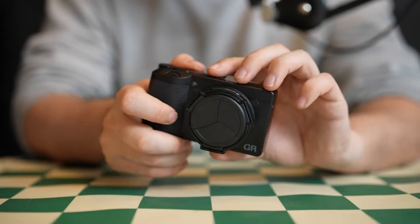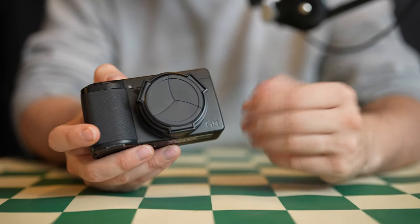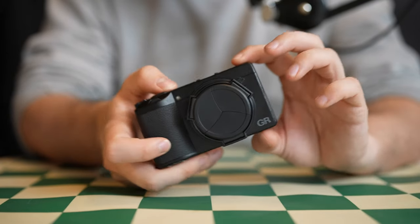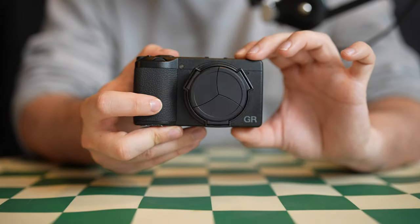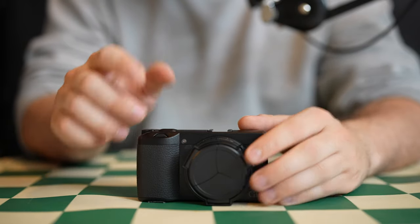Once again, it's the Sensei Lens Cap for the Ricoh GR3. I'll have a link in the description of this video if you're looking to check one out. This is not sponsored by Sensei or anything like that — I'm just a fellow Ricoh GR3 user happy with my purchase of this camera and this lens protector. I appreciate you watching. Thank you very much. This is Josh from Videos by Josh, and I'll see you in the next video.